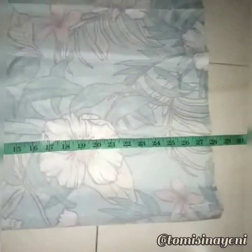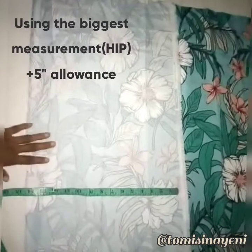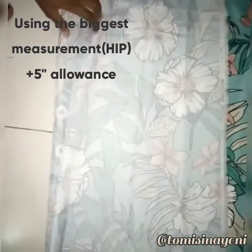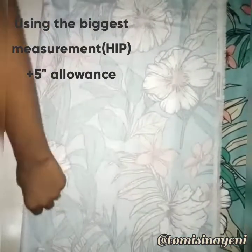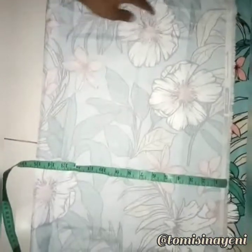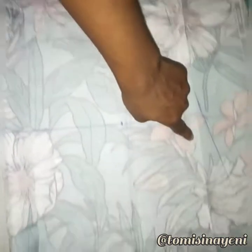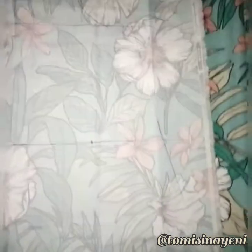Measuring what I have here, I realize it's just perfect — it's about 28 inches. So 28 plus 10, that's about 38, so the length of my dress is okay. I folded this into 15 inches. My hip circumference, which is my biggest circumference, is 10 inches, and I added 5 inches to make it 15. So I drafted my pattern on this fabric. I added 1 inch there, then half an inch, then slanted it down to the end. I slanted it and cut the down part.